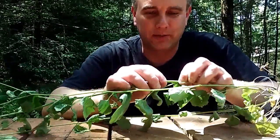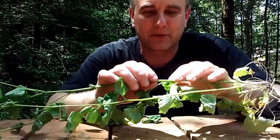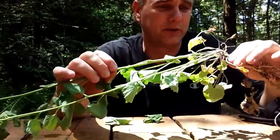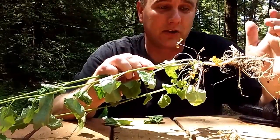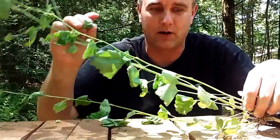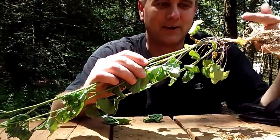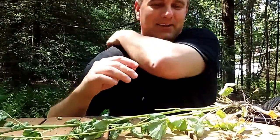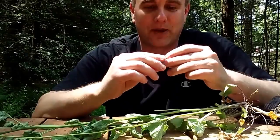I'm not choosing the stem because I can't cook it up right now, and whether it's edible or not, it's not really palatable to me. The roots — same thing. I'm going to be on the move without cooking, so I'm going to eat the leaves raw. In reality, I know the roots are edible on this one, but the leaves, because of the smell, seem like the best way to go.